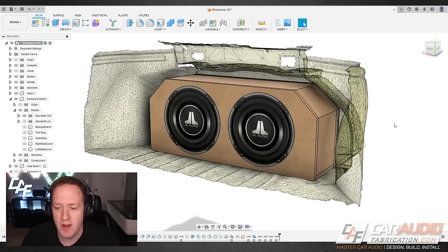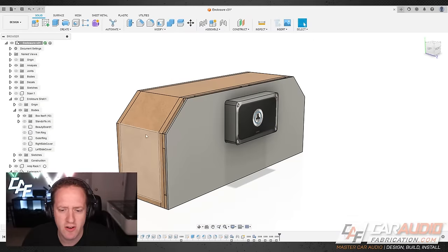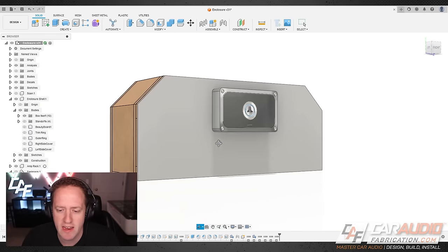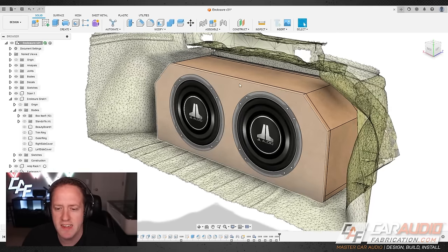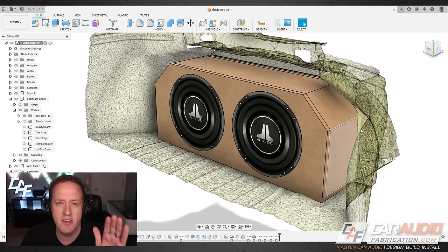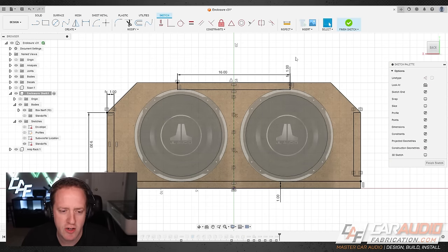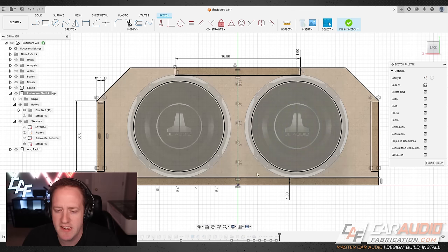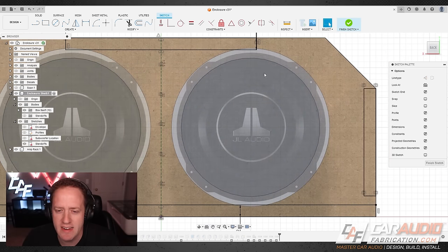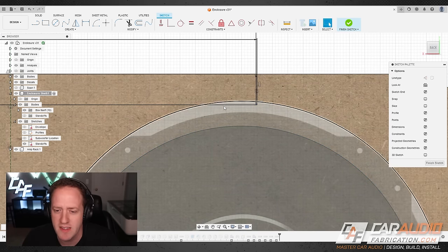In the previous video, this is where we left off — our sealed enclosure for the 2x12s, and the amplifier rack on the back side on standoffs to allow wiring to go behind it. The first thing I always like to do is add standoffs to the front face of the enclosure to allow the beauty panel to mount to. I'm turning off the scan data to clean things up. On this initial sketch I'm drawing in where I want those standoffs, referencing the subwoofer decals for clearance.